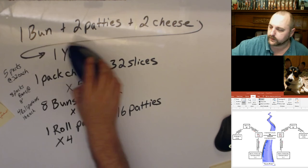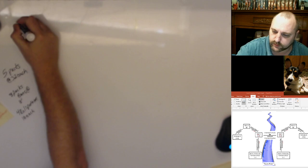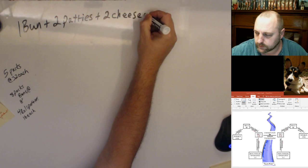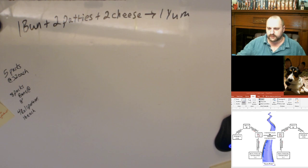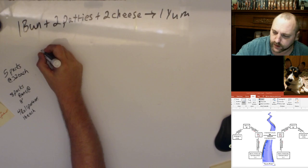Let's write the formula: one bun plus two patties plus two cheese goes to one yummy yummy cheeseburger. The secret is that when you run out of something you're done making yummy yummy cheeseburgers. Maybe we got extra buns and we can play frisbee, maybe we'll have a big cheese ball fight, maybe we got a bunch of extra patties left and we'll go fishing — you can use them as bait.